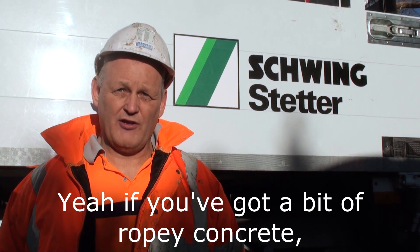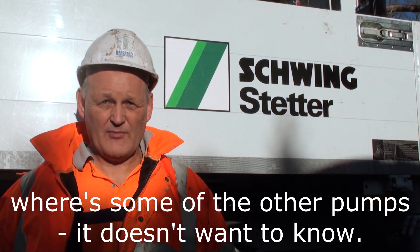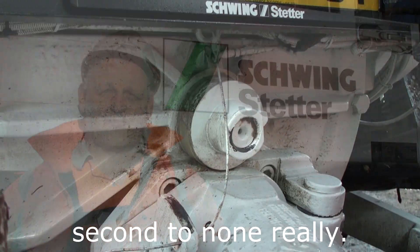If you've got a bit of ropey concrete, there's a 90% chance you're going to get it through. If somebody else pumps you, it just doesn't want to know. It's the rock valve system — it's second to none, really. And I've operated everything.